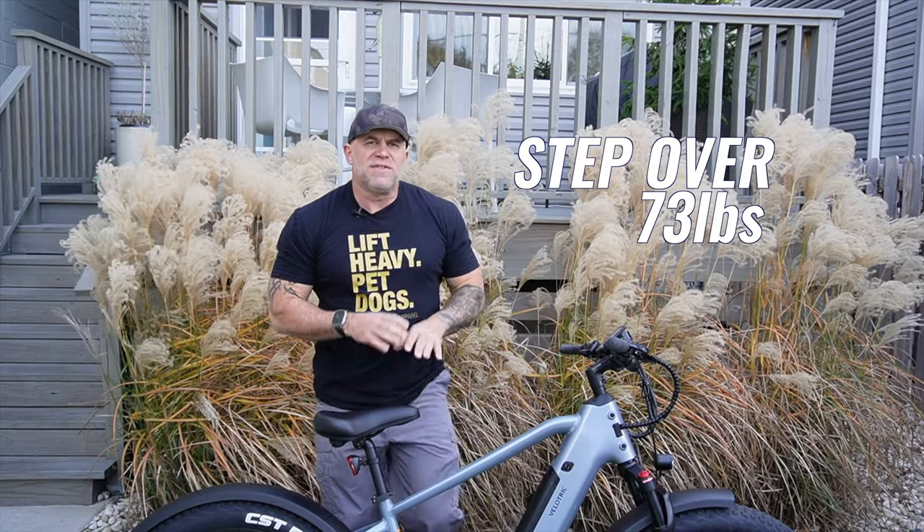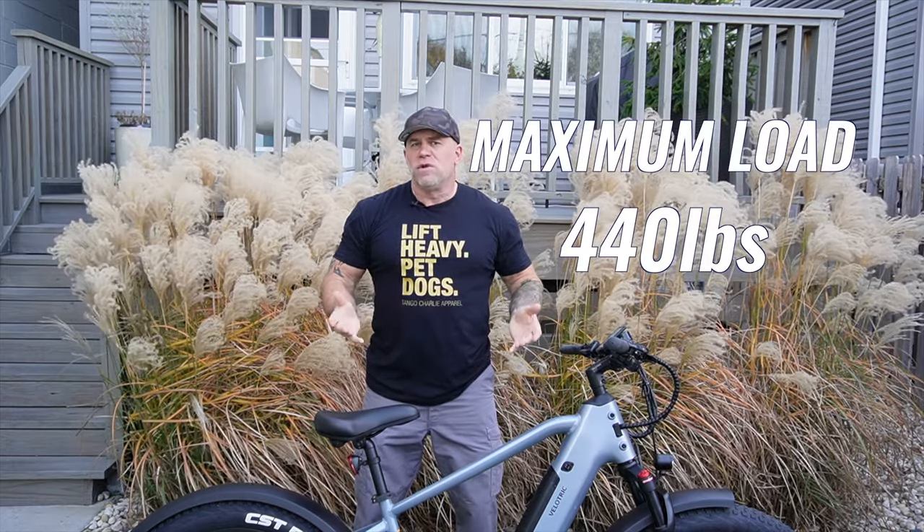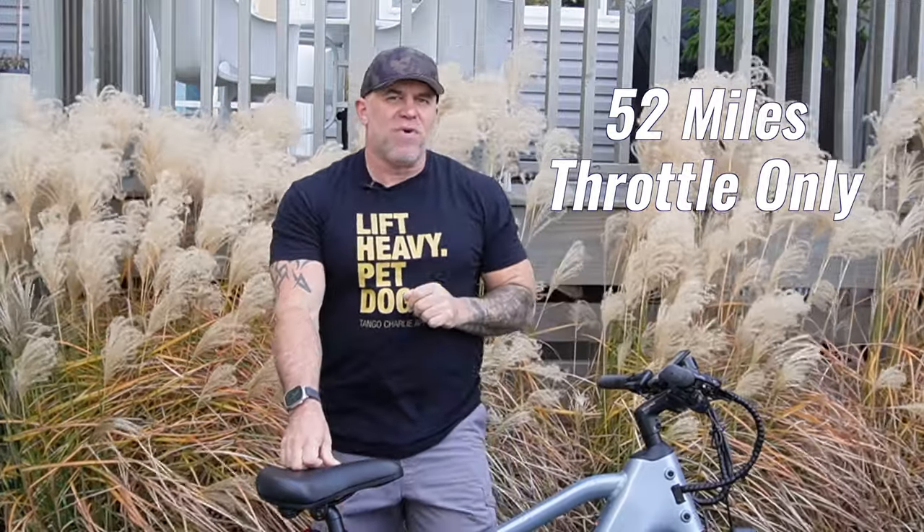The step-over model weighs 73 pounds and the step-through weighs 72 pounds. Both bikes can handle a maximum load of 440 pounds. This has a range of 55 miles using pedal assist and 52 miles just using the throttle. We're going to be testing that out in a future video.